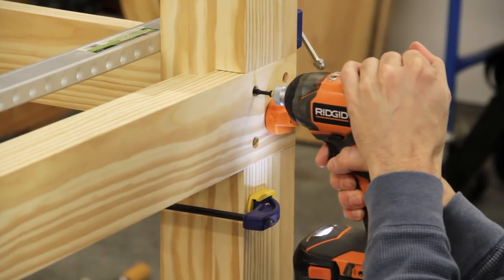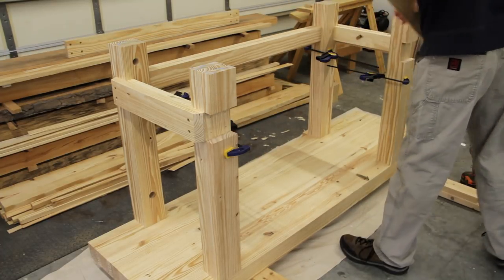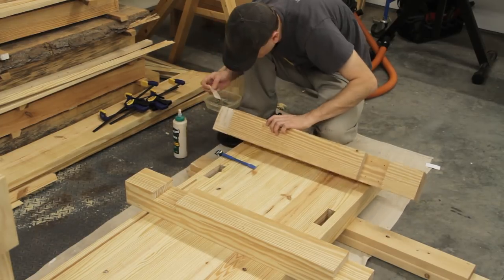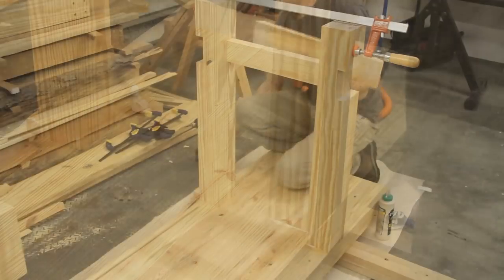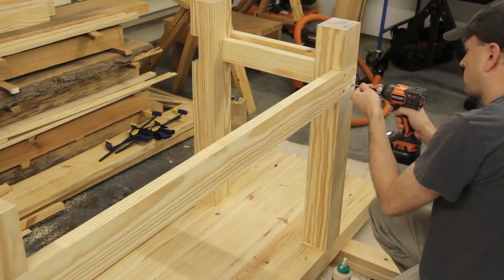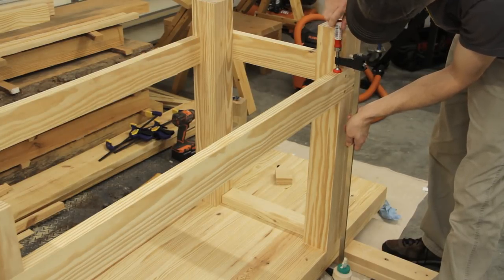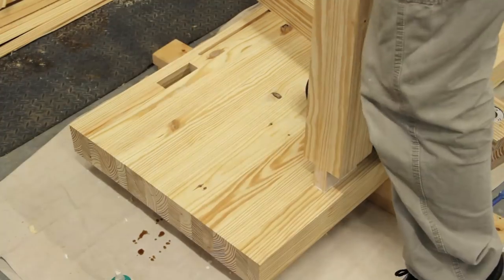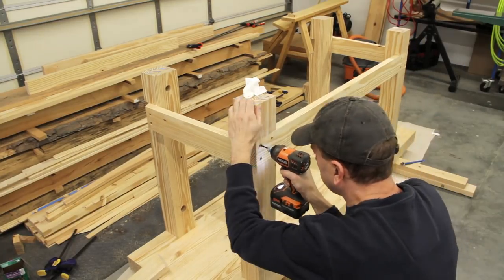Once that was finished I removed both long stretchers and then the legs and short stretchers on the right end to prepare for the first step of the glue-up. I started the final assembly by applying glue to the mortises and tenons on the right two legs first. Once the legs were in place I glued and screwed the outer half of the right stretcher onto the legs. To keep the legs in alignment while the glue dried I screwed the long stretchers back into place, which also gave me something to clamp the legs to. After the glue dried I repeated these steps for the left two legs and stretcher, then glued and screwed the long stretchers to the legs as well.